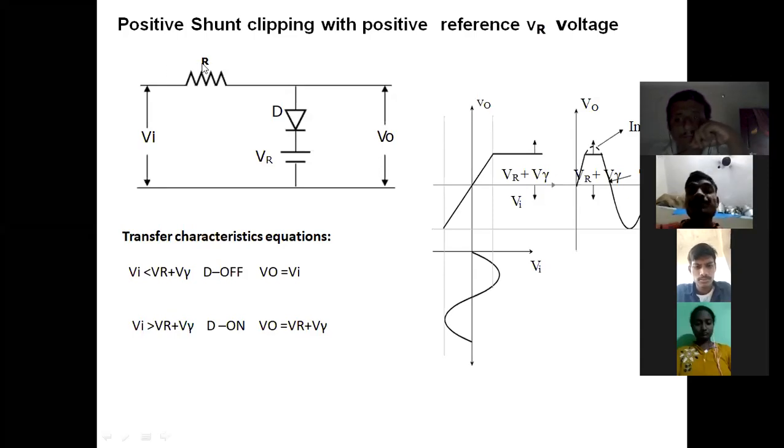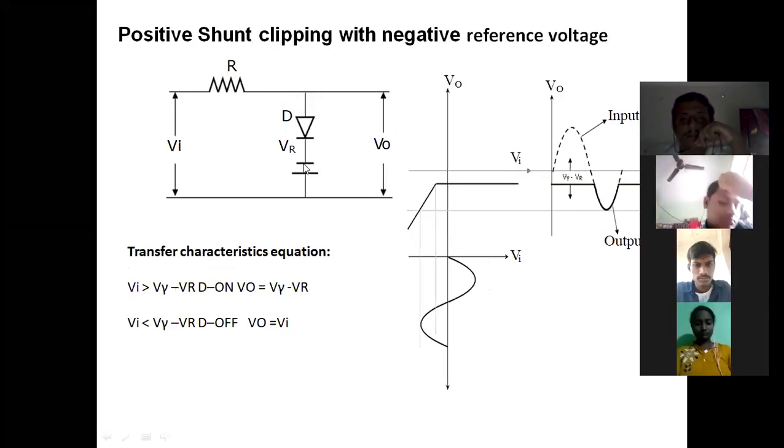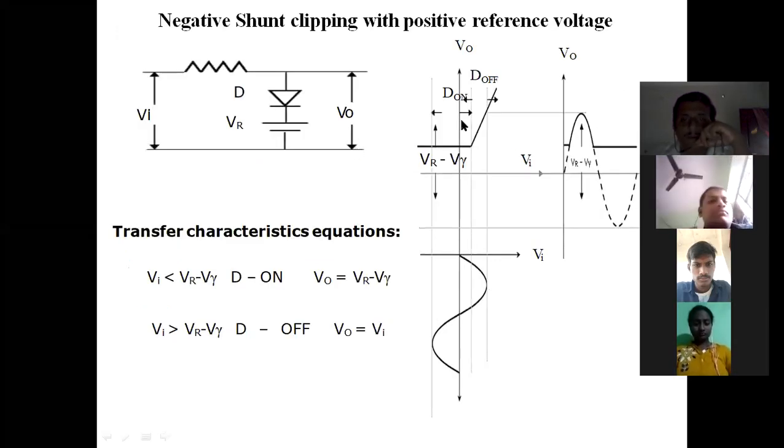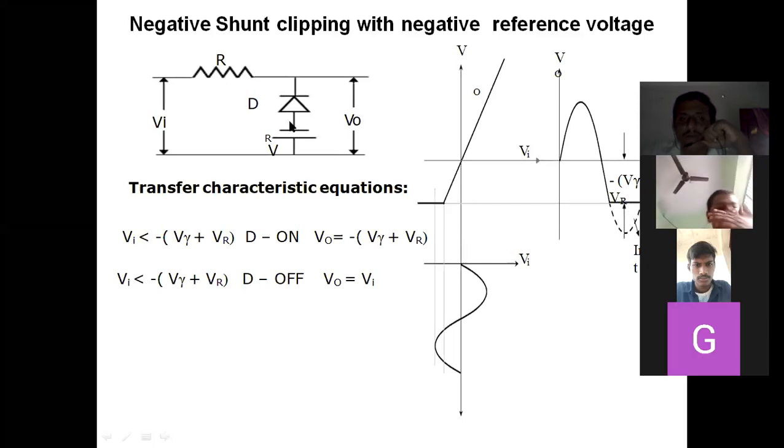Last class we saw the positive shunt clipper with positive reference voltage and the positive shunt clipper with negative reference voltage. There are totally around 16 circuits and it is very difficult to remember each and every circuit. According to the title, you can draw the circuit by your own understanding just by seeing the title itself.